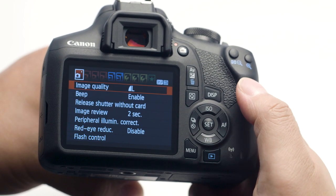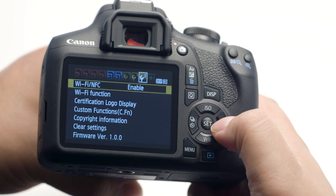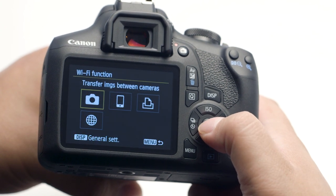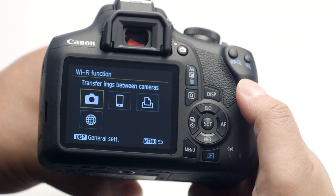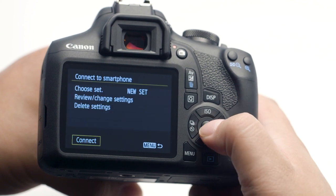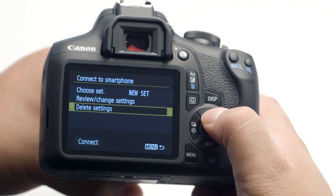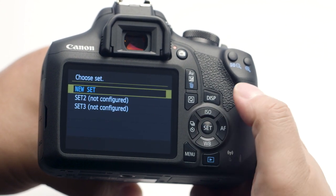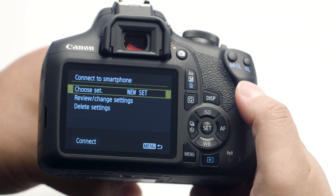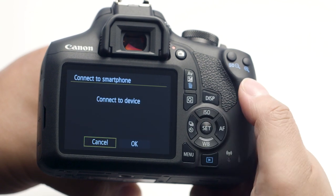If you'd like to reconnect to your mobile device, please follow these steps. Go to the third wrench menu and select Wi-Fi Function. In the Wi-Fi Function menu, select Connect to Smartphone. In the Connect to Smartphone menu, select Choose Set, then select the Set or connection setting that you'd like to connect to. Back in the Connect to Smartphone menu, select Connect, then press the Set button.